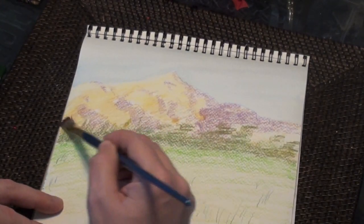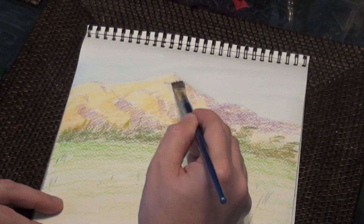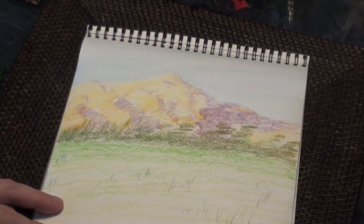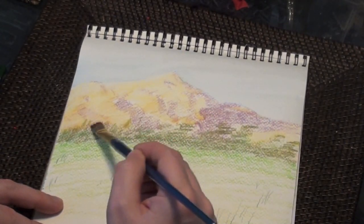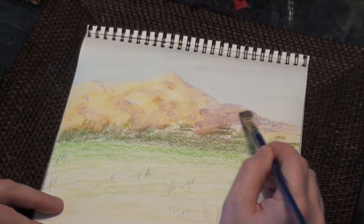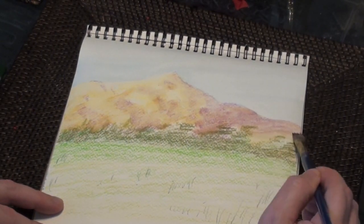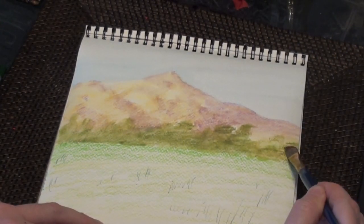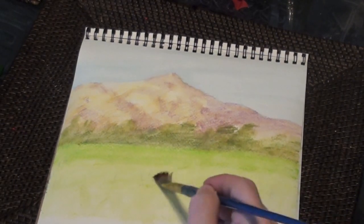Watercolor pencils are very versatile. It's easy to mix the colors. And even once the picture dries, if you go back later with more water, the painting will come back to life and you can move color around. This is not the case with Inktense pencils. You can see just by applying the water, the colors come off softer than what you might expect.